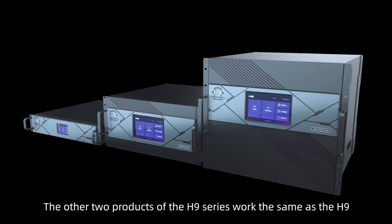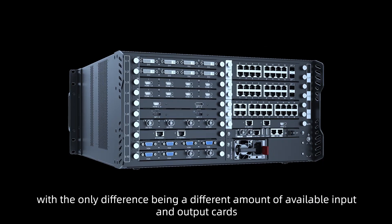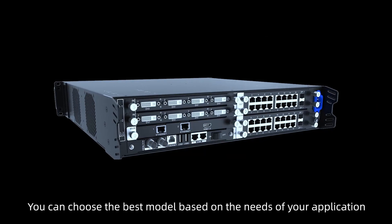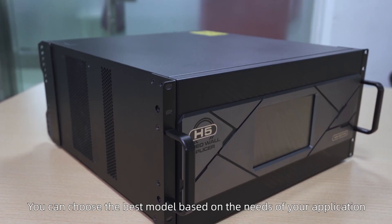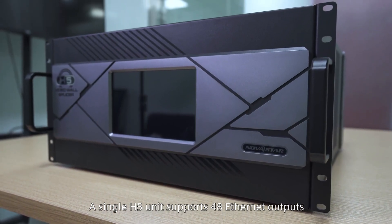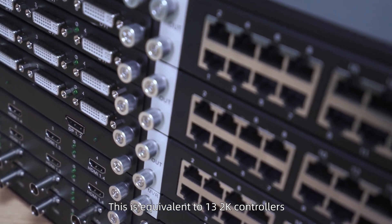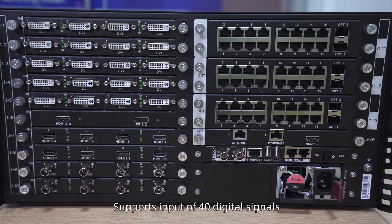The other two products of the H-Series work the same as the H9, with the only difference being a different amount of available input and output cards — you can choose the best model based on the needs of your application. A single H5 unit supports 48 ethernet outputs with a maximum loading capacity of 31.2 million pixels. This is equivalent to 13 2K controllers, and supports input of 40 digital signals.